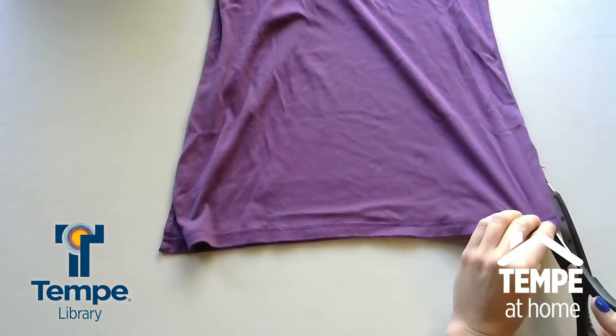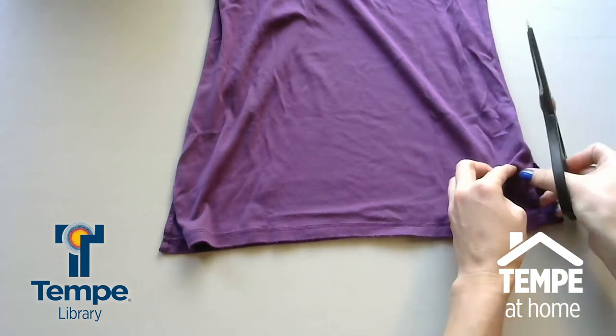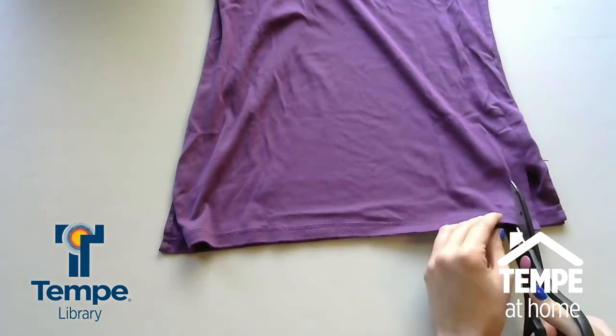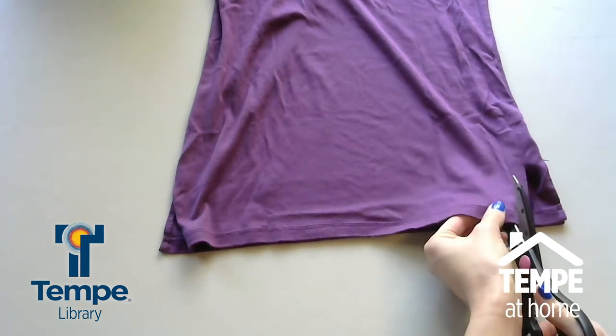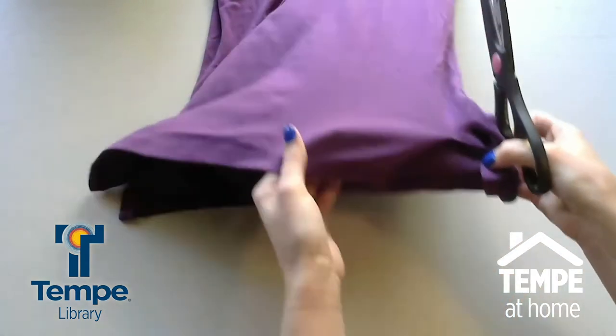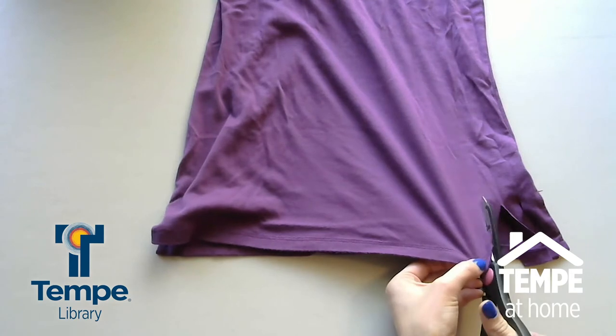And then what you're going to do is start cutting strips. Make sure you're only working with one layer of the shirt at a time. The strips should be about an inch, a little more, in width. You're just going to cut along the whole bottom of the shirt on both sides — starting with the first layer and going into the second layer, cutting those strips.